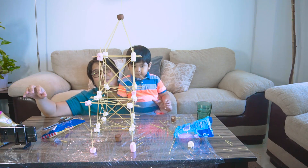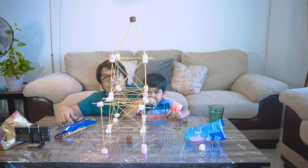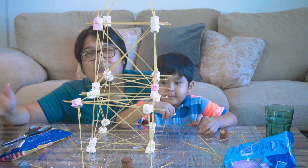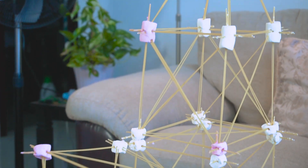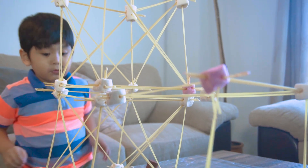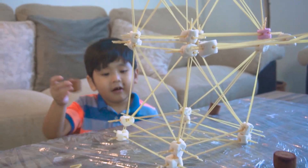Okay guys, this is our spaghetti tower. I hope you've enjoyed our episode for today. Please don't forget to subscribe, hit the like button, share our videos, and please don't forget to join our membership. Okay guys, goodbye and see you on our next video. Bye, my honey. Oh no — he's gonna fall now, Aiden! He's gonna collapse! Oh no!